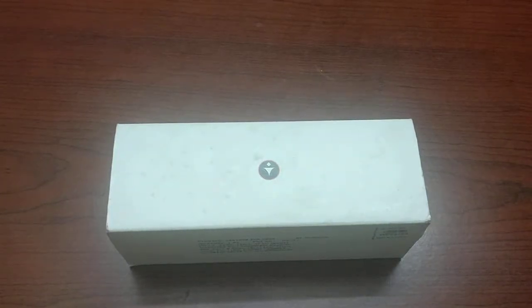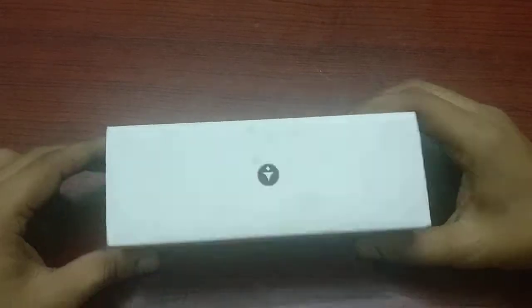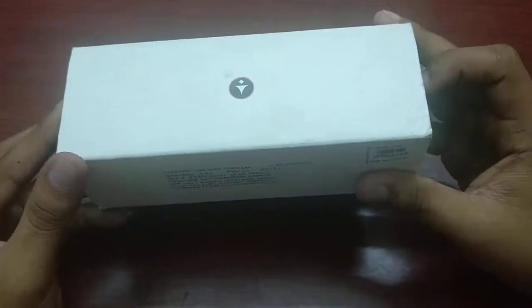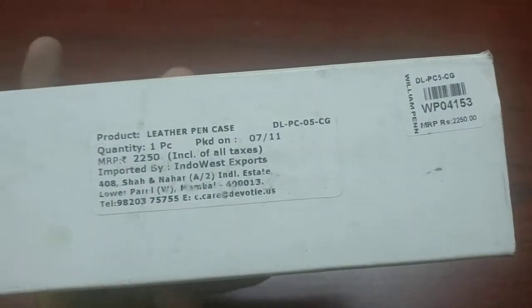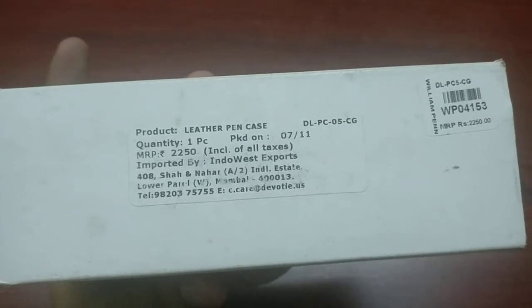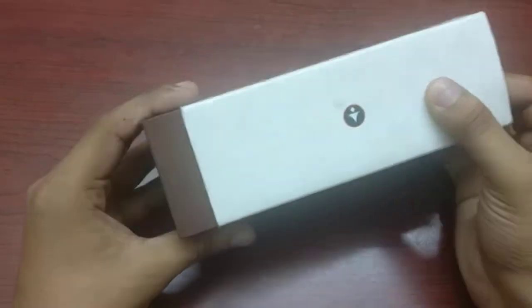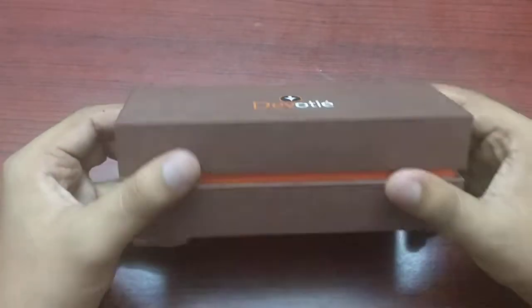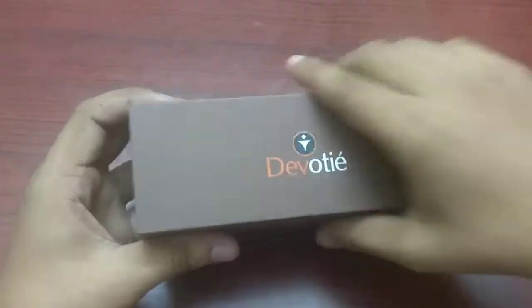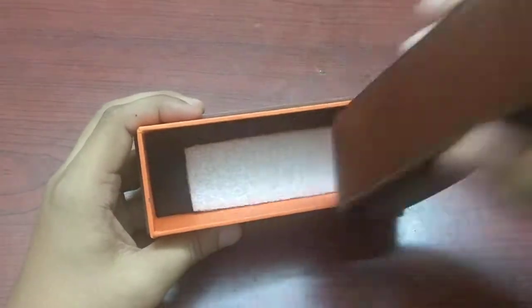Hey guys, today I'll be showing you the best two-pen case in my opinion. Here is the packaging — as you can see the details here. It costs around 2000 Indian rupees or 30 US dollars. I got it around three years back. The company is Devotai. As you can see, the box is pretty nice — and here's the actual case.